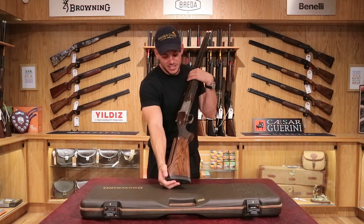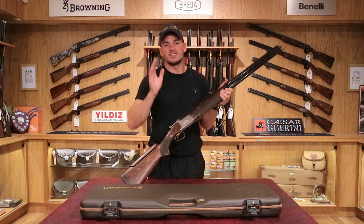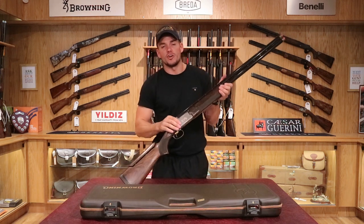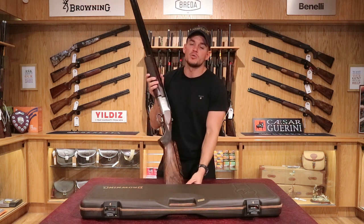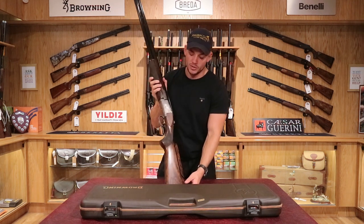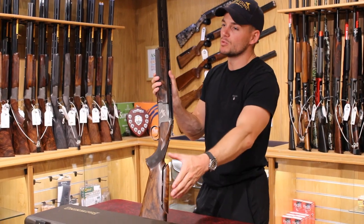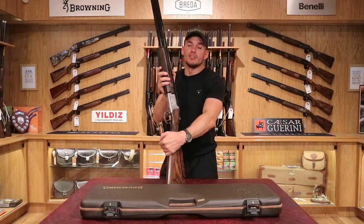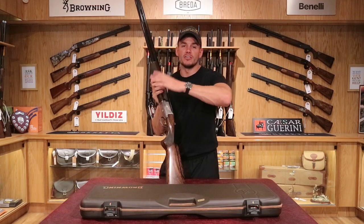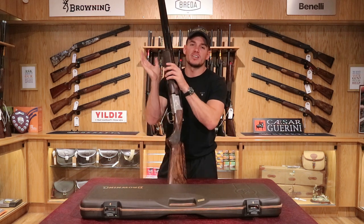As mentioned, at the time of this video it's available on our website. It's a nice opportunity to see the Ultra XS Crown, because they're not very common right now and there aren't any new ones available. This pre-owned one is available at a saving from the new price, so it's worth looking at while it's in stock. If you'd like to see any more guns on our website or would like a video on them, please let us know. Thanks for watching.